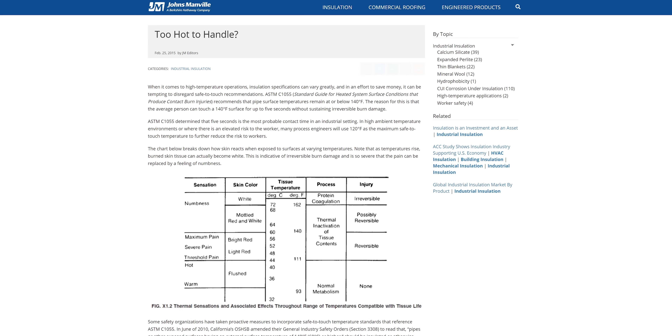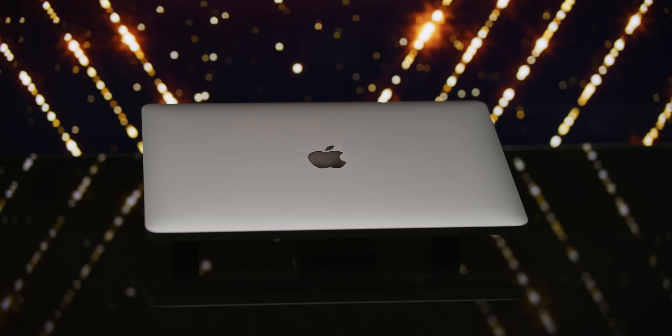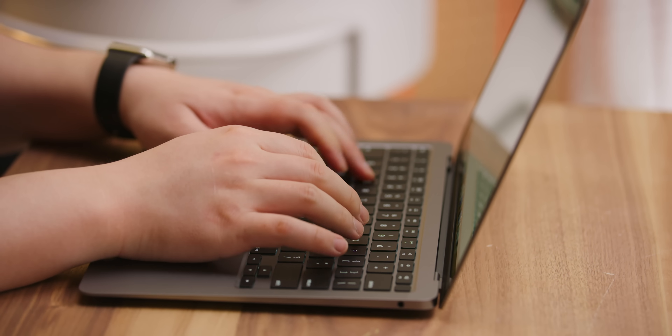Doing the same math for our modified version means we would be seven degrees over that threshold. That might not seem like a lot, but according to ASTM, the difference in temperature between threshold pain and maximum pain is only eight degrees — from 48 to 56 degrees Celsius. We do have some leeway because those numbers are calculated at an unreasonably high ambient temperature, at least for us. But in actual use, this thing does get uncomfortably hot with the thermal pads. I could do a faster 30-minute Blender render on my lap, but I wouldn't want to — and I'd wager you wouldn't either.